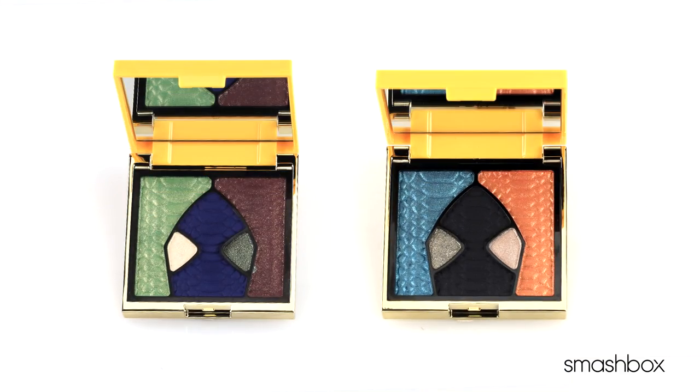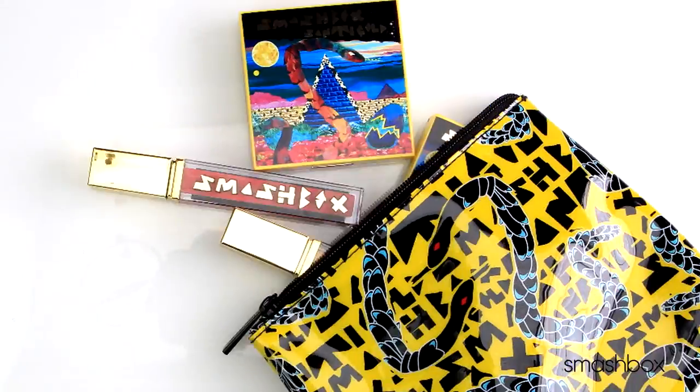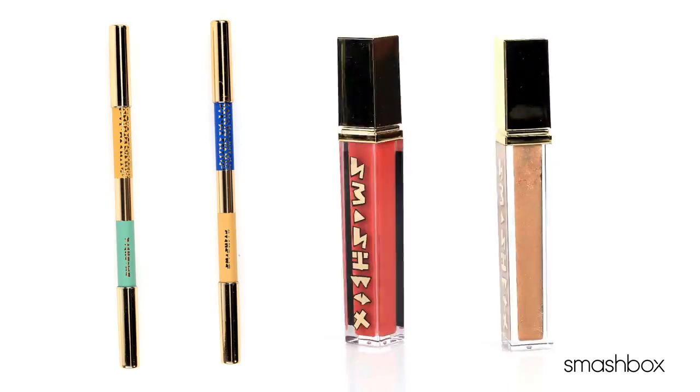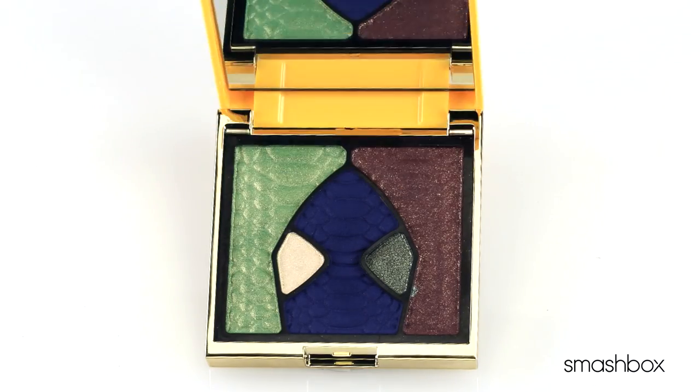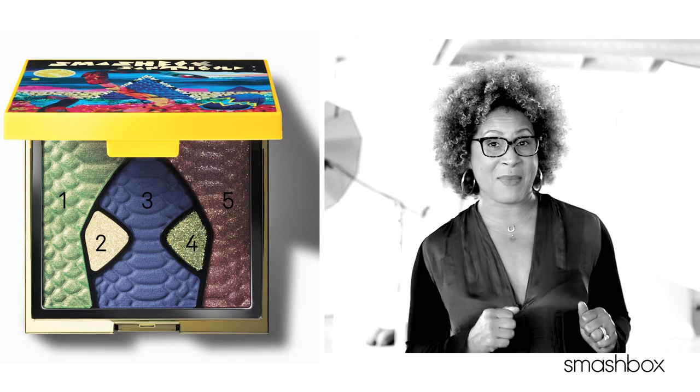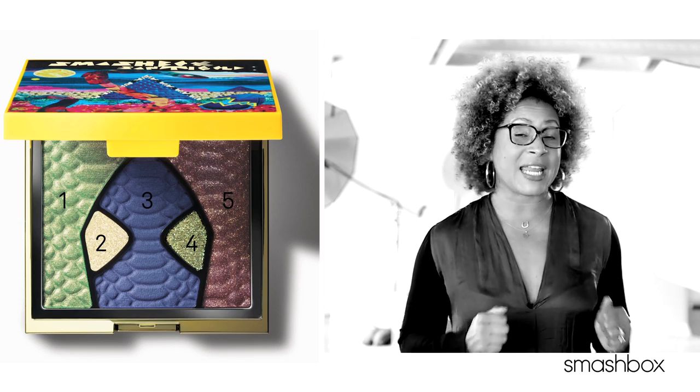You can actually create your own collage looks by mixing and matching the shadows, liners, and lip glosses. This palette features five shades in our custom wet-dry formula. You can really push these shades to the max by wetting them — it really amps up the color.